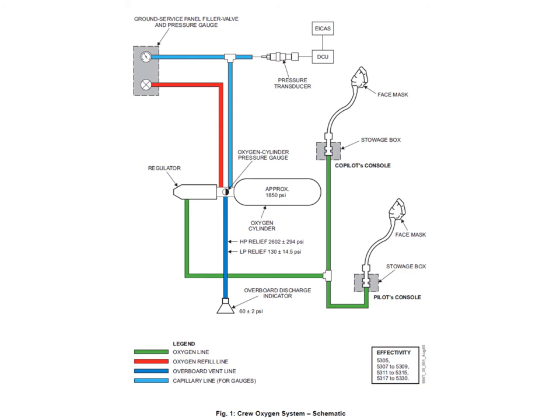The regulator reduces the oxygen cylinder pressure down to about 70 psi and sends it out to the crew mask boxes. If the LP relief side starts to operate — it operates at 130 psi — it just bleeds off, and once the pressure reduces it stops. For the HP relief side, there's a rupture disc — a metal disc that ruptures in the actual bottle head itself, not at the skin but in the bottle head itself — and the entire contents of the bottle are discharged overboard through that discharge line.